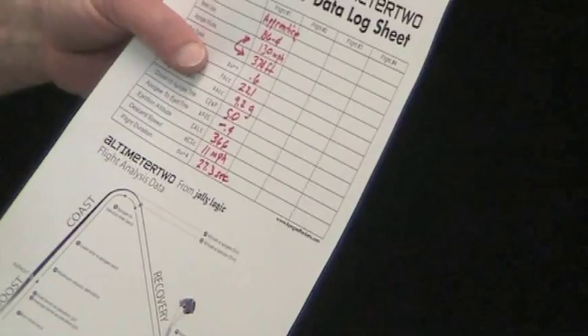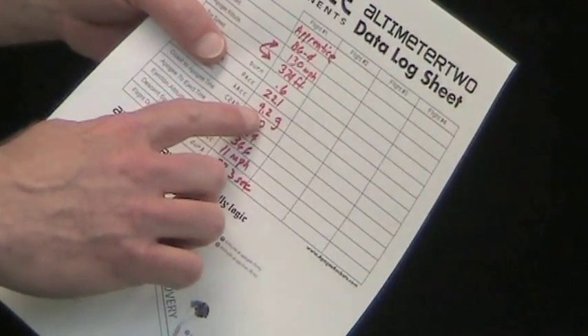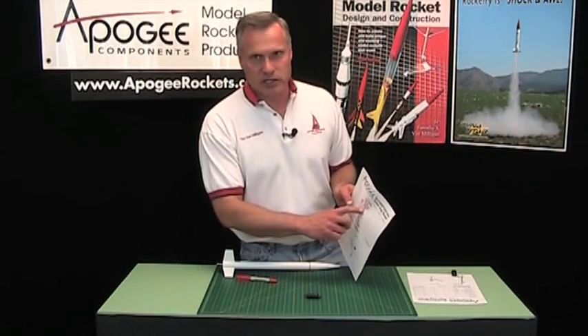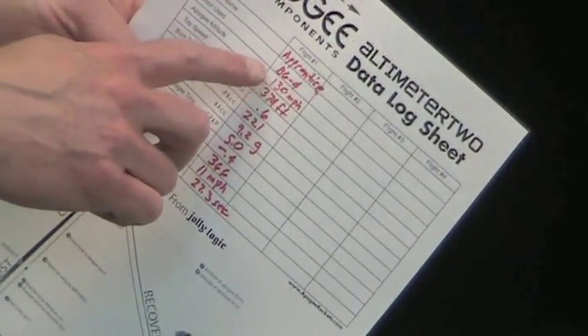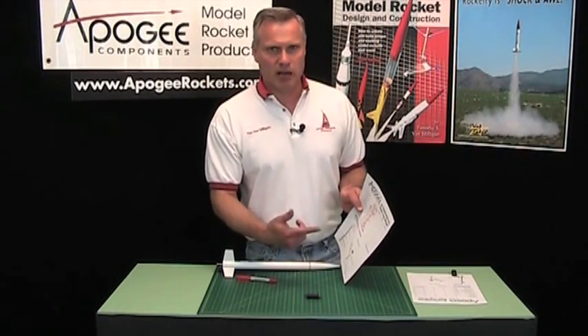So if you weighed 100 pounds, you'd feel like you were about 2,000 pounds. The average G-load over the total burn time is 9.2 G's. Our burn time on this was 0.6 seconds, which is approximately what a B6 is. You can go to the engine tables on the Apogee website to find out the exact burn time.